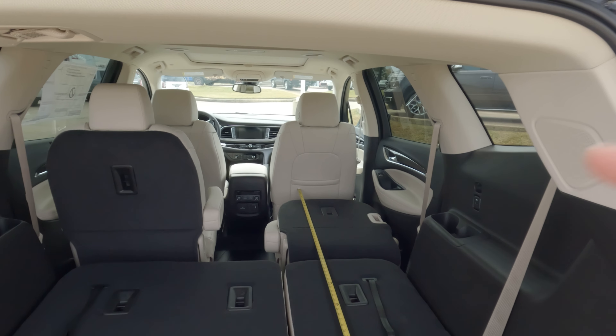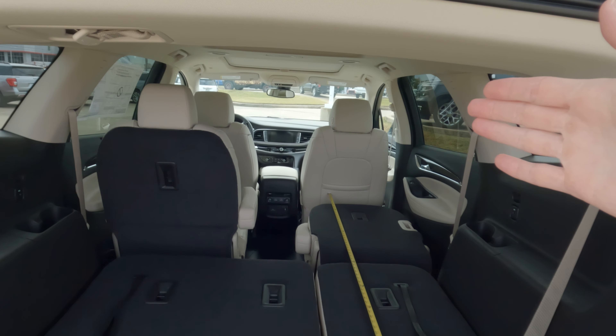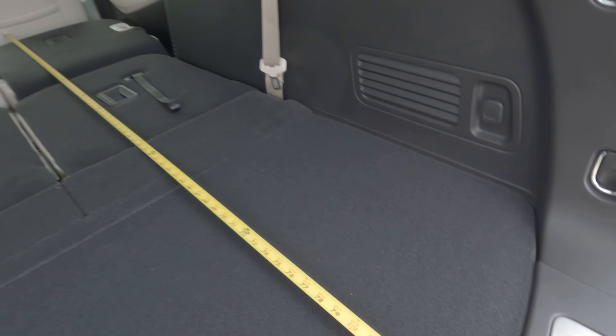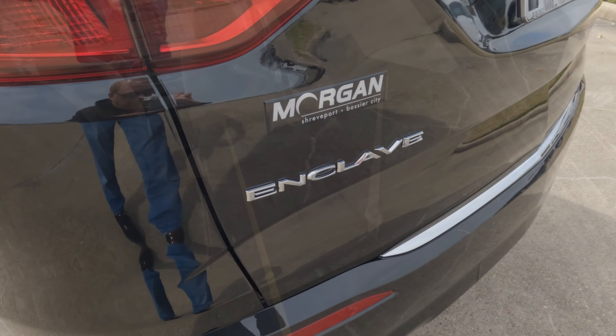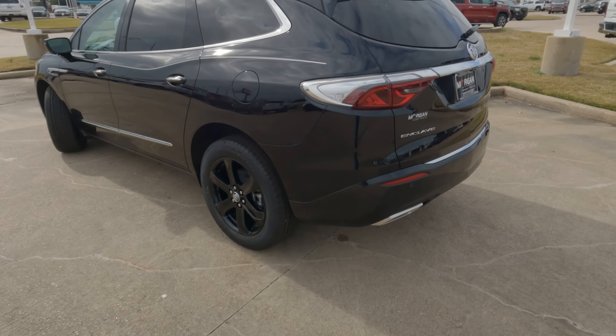Much like with these middle row seats, the front row seats can move back and forth a little bit, and that will determine how much space there is. But from where everything is set right now, we are looking at 86 inches as far as the depth of the cargo area. And that gives you the information as far as your accurately given cargo capacity.